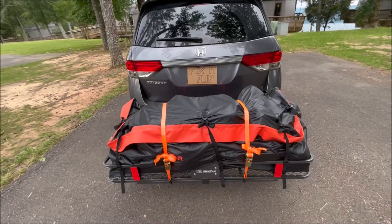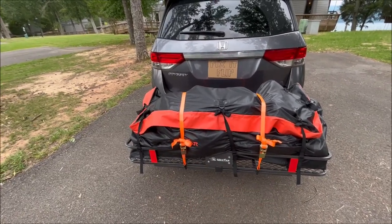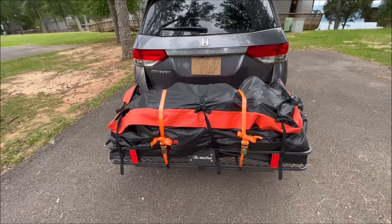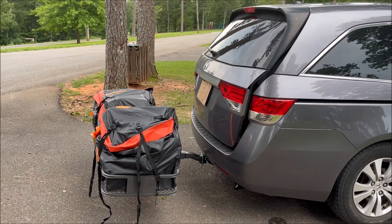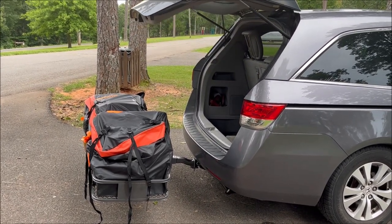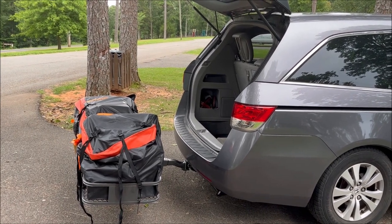I'll open it up to show what we fit in here and confirm everything is dry. I also wanted to check: will the back of the van open with the carrier installed? It opens with no problems, which is really nice.